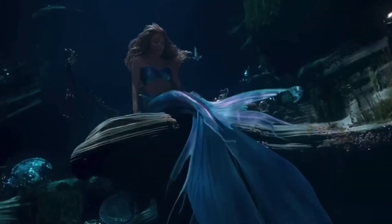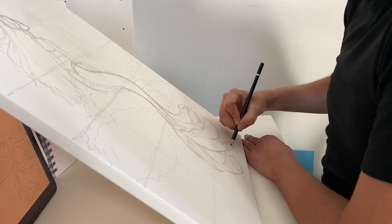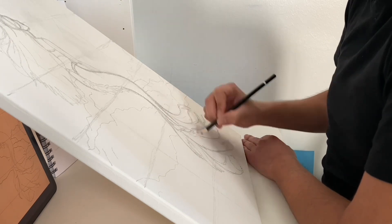I really like the new design of Ariel's tail and I certainly had so much fun drawing it. I can't wait for the painting process to arrive.